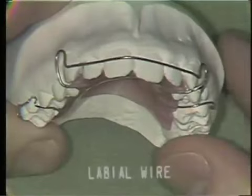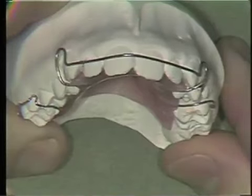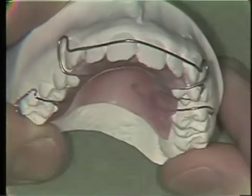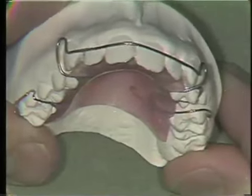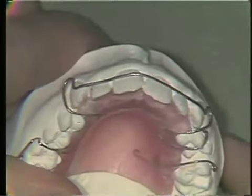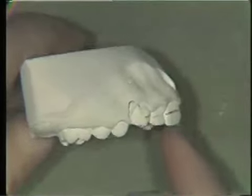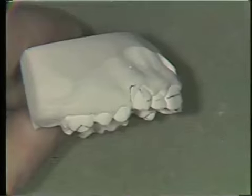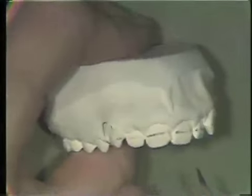The Holley labial wire is used in almost all removable orthodontic appliances because it may serve either as a large clasp to increase the retention of the appliance in the mouth or as a spring that can be used to tip incisor teeth to the lingual. The labial wire is referred to as the Holley labial wire after the man who first designed this wire. To bend a labial wire, the first step is to prepare the work model by trimming off the anterior portion of the base to allow easier access to the labial surfaces. A pencil outline is marked on the work model along the course that you would like the wire to follow.